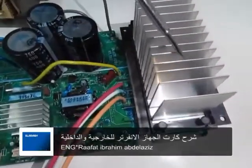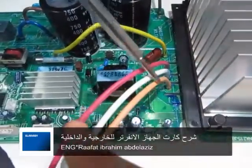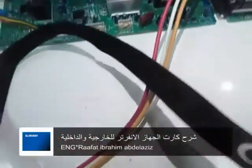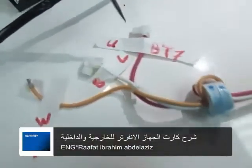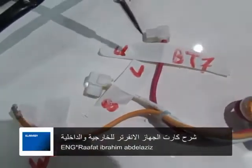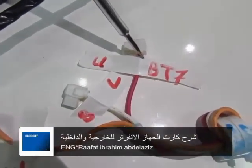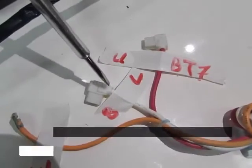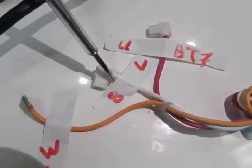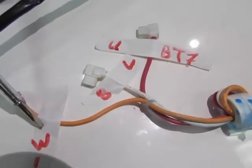بعد كده هيتم تحويل الكهرباء على الثلاث أطراف دول على الكمبرسور. الثلاث أطراف دول خارجين ثلاث فاز: طرف U لونه أحمر، والطرف V لونه أبيض، والطرف W لونه برتقاني.